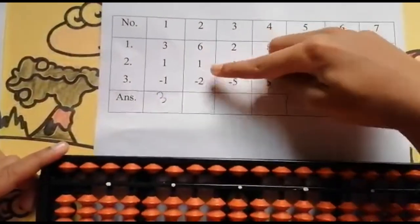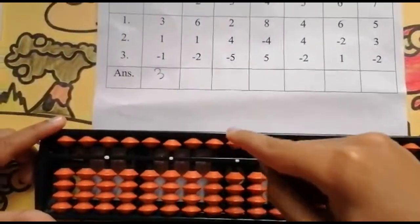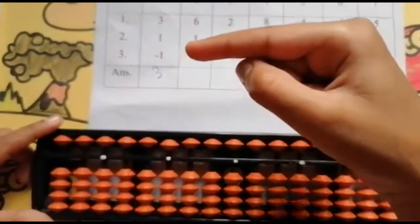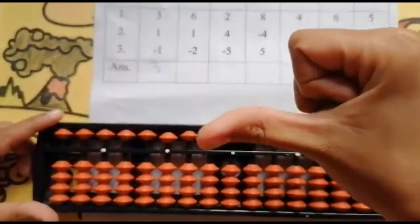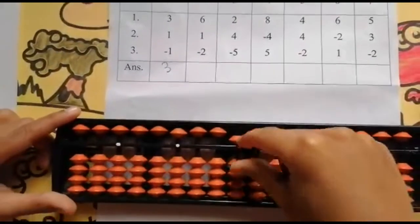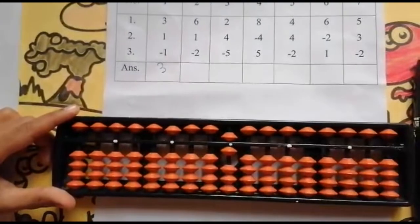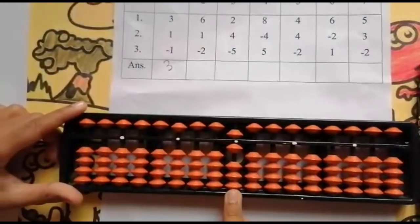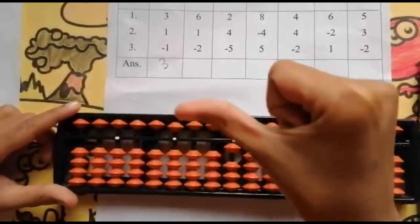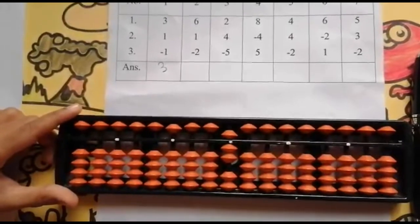The next sum is 6, 1, minus 2. Now friends, I need to look above and below. So use your 4 finger for adding 5 and use your thumb finger for adding 1: 5, 6. Now the next number is 1. Can I add 1? Yes, because I have 3 values over here, so it is sufficient. Use your thumb finger, keeping the finger rod: 7.